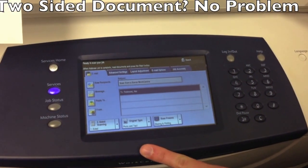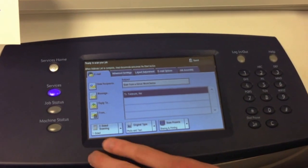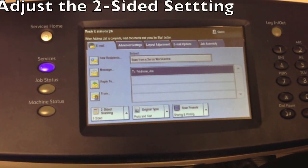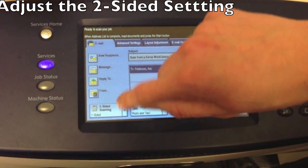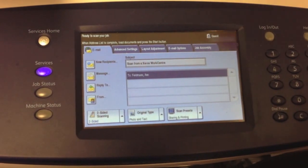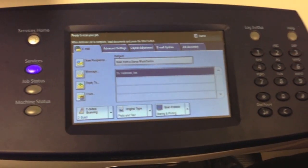Now if your document is two-sided, you're going to want to make sure you adjust this setting in the bottom left-hand corner. Otherwise, you will get half of your document in a PDF. So what you do is tap this drop-down list, you'll see two-sided, and you select two-sided. If that's all you need to do, you go ahead and hit start.